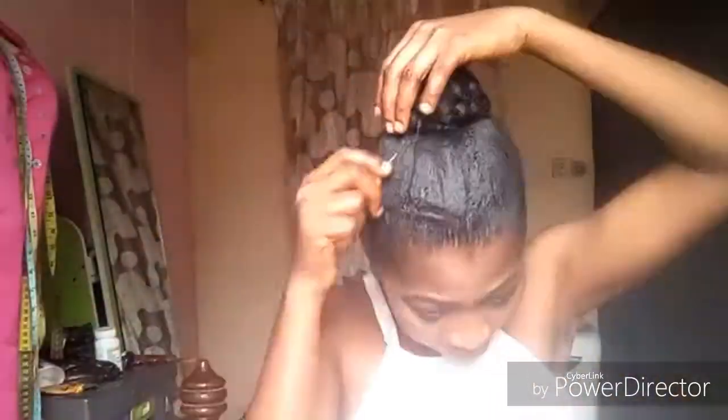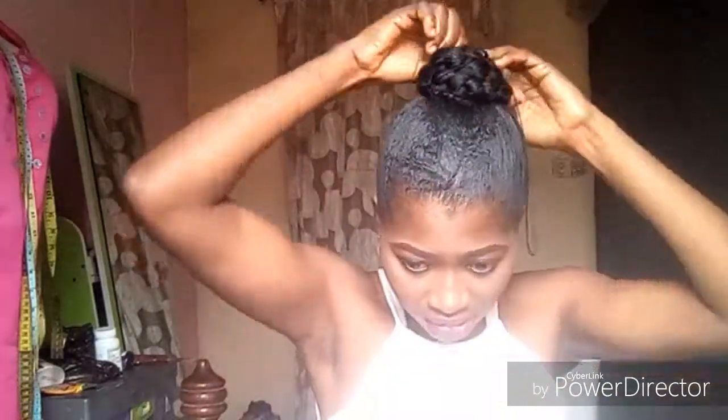So guys, since I'm through rounding my braid, I'm going to hold it again. So that is it guys, and that is how you can style your natural hair.